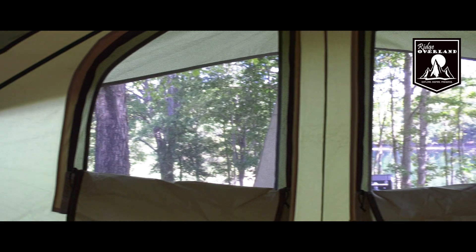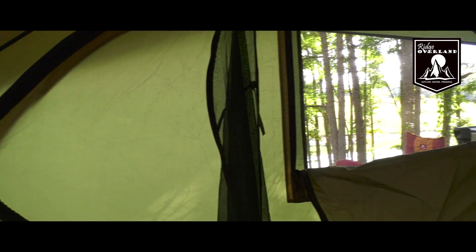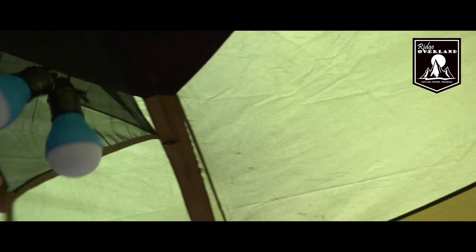As far as ventilation, we have windows all around the outside and we have two doors. The top part of the tent has a nice feature for hanging lanterns — it has a little cord you can attach a lantern to. Also, this mesh here can be hooked back up and you can slide some stuff into the top part for storage as well.